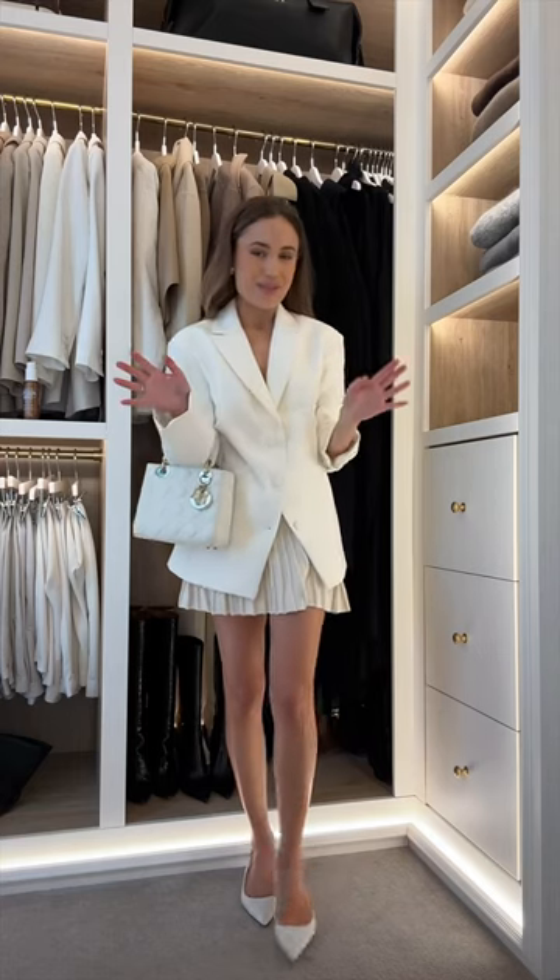I'm just gonna wear my hair back and down. Little kitten heels from Mango, Misty or perfume, and of course my bag — and this is the finished look. Let me know what you think, bye!